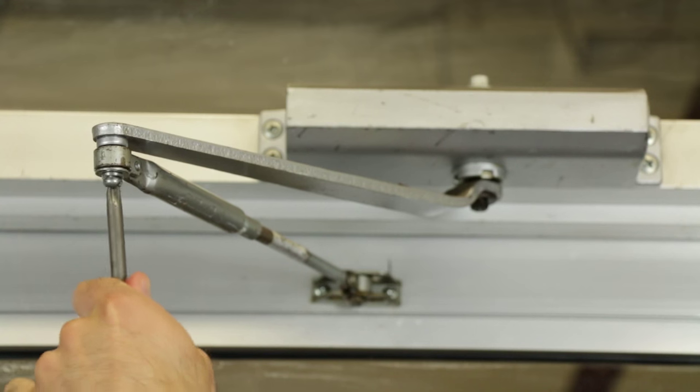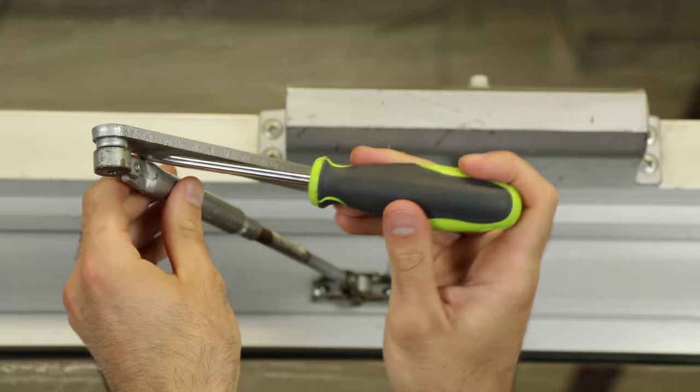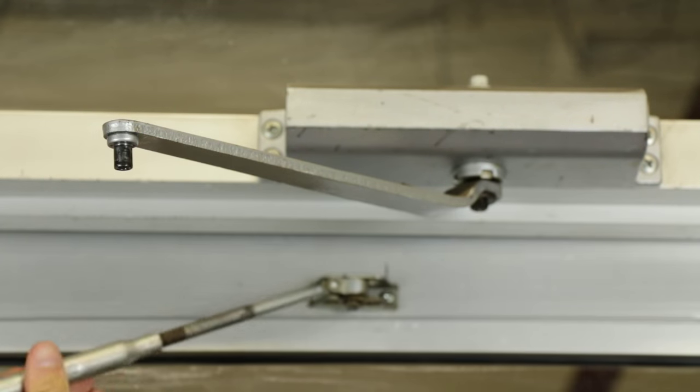To get started, first disconnect the closer arm at the elbow. Then pry the elbow apart with the screwdriver, and with the closer disconnected, open the door.